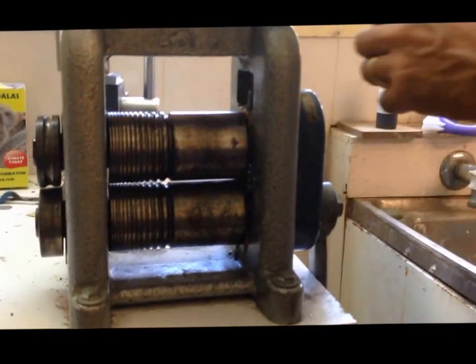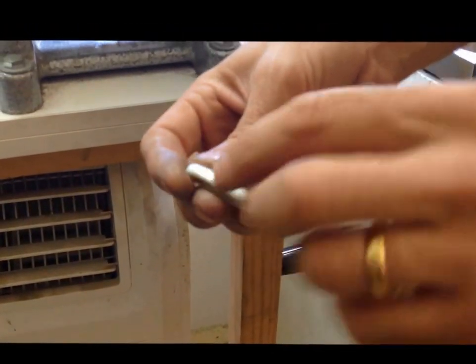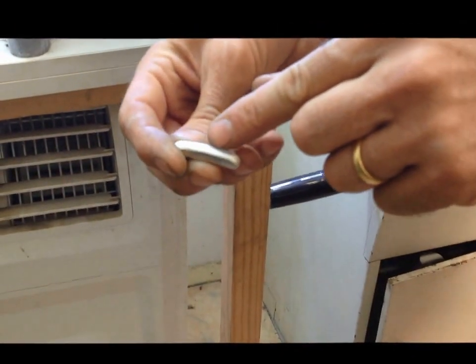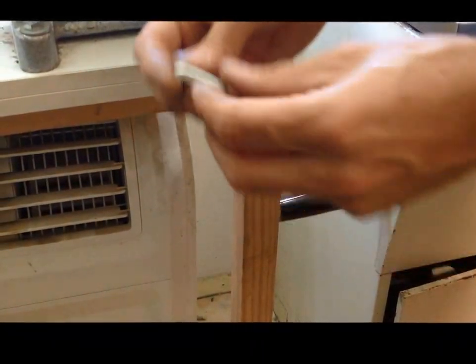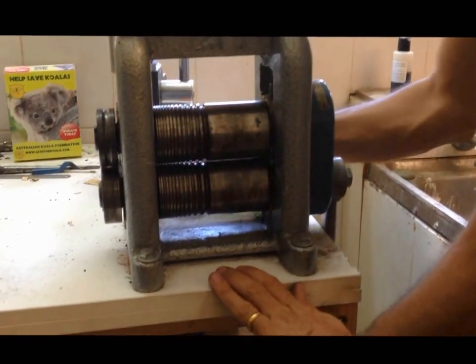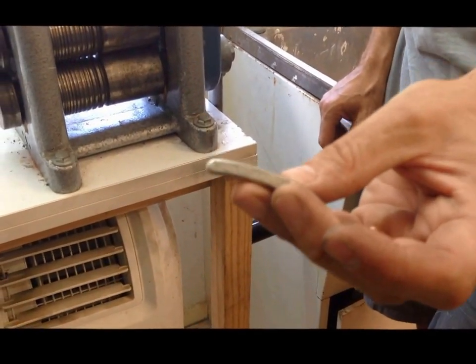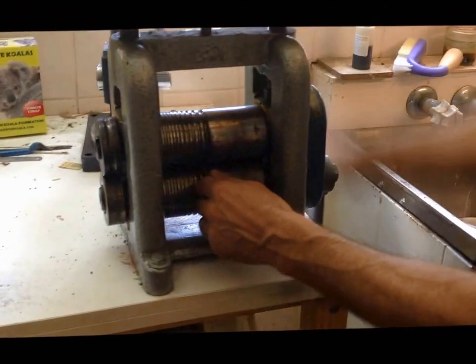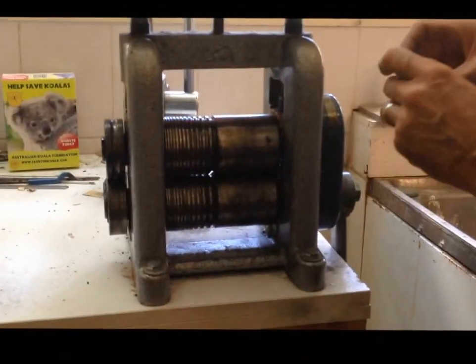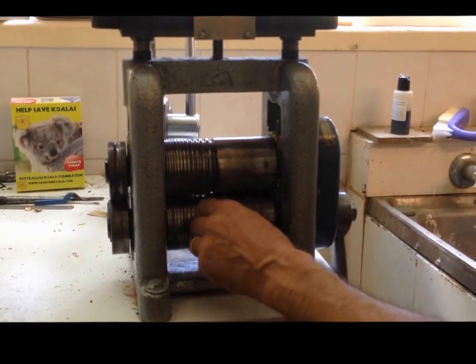It's not really forming any shape yet — it hasn't changed an awful lot. But you can see the flats just starting to form, so it has got sides forming. Rolling through a bit more, and you've started to see a bit more — you can see it starting to take shape now.